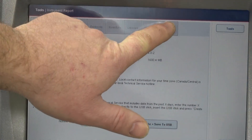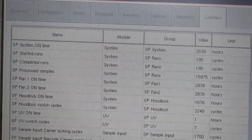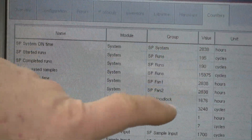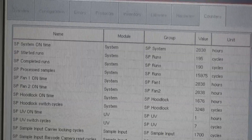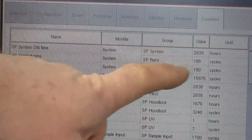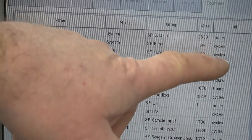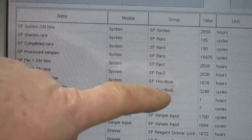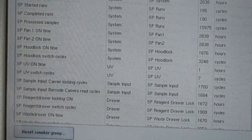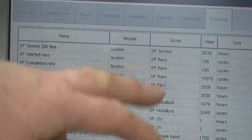At the end here there's a counters tab, and that's where we want to go. The total power-on hours — as far as how long the machine has been powered on — is 2,836 hours. That counts even when it's just powered on and not doing anything. If you look at the start runs, there are 195 actual cycles on this machine. There's a whole list of hours per different components, but essentially we're just looking at the total hours powered on and the total cycles.